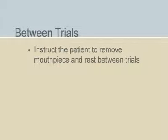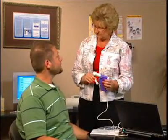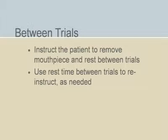Have the patient remove the mouthpiece and rest between trials. Trials executed without adequate resting time in between can lead to a less-than-maximal patient effort. Use that rest time to re-instruct as needed.